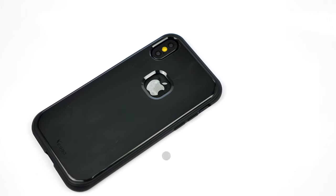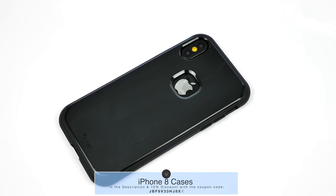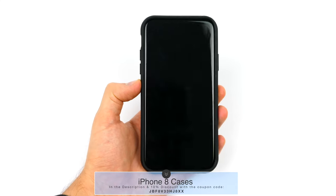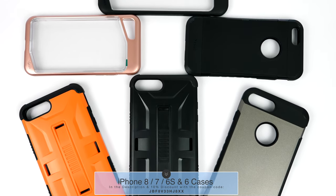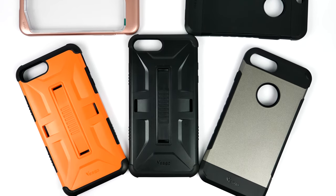In case you want to get some iPhone 8 cases yourselves, I've included the link in the description. Huge shout out to Yesgo for sending these over — if you use the coupon code in the description you also get a 10% discount. They also make some pretty cool iPhone 7, iPhone 6s, and iPhone 6 cases, and I've left the link for all of these in the description box down below.